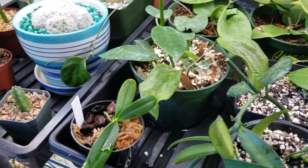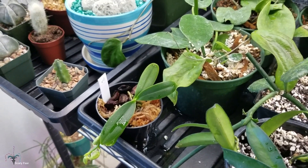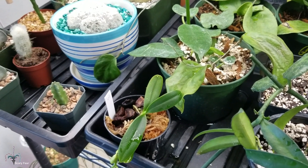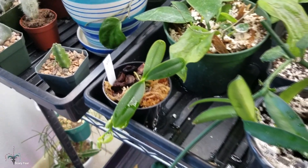I wrote to the seller and asked if he'd have any more or would relist — I never heard anything back. But I checked his eBay store and they were back, so I told Chris and he said go ahead and got them for me. So these are a gift from my husband as well — I love that.